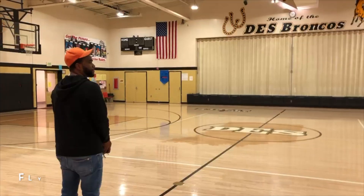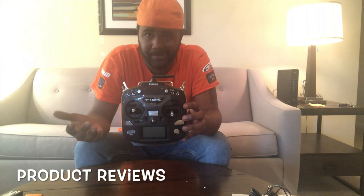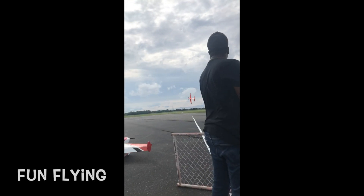Hey guys, welcome back to another video. Tonight I got Joseph Cesar here and we're going to talk about F3P. Joe's a three-time US F3P team member. He also finished fourth place at the 2019 F3P World Championships in Greece and helped us bring home the bronze medal for the team award. So Joe's going to talk a little bit about F3P tonight.